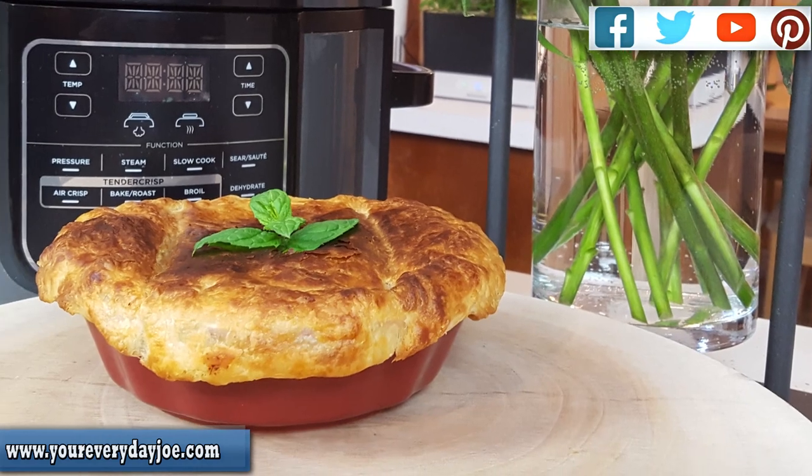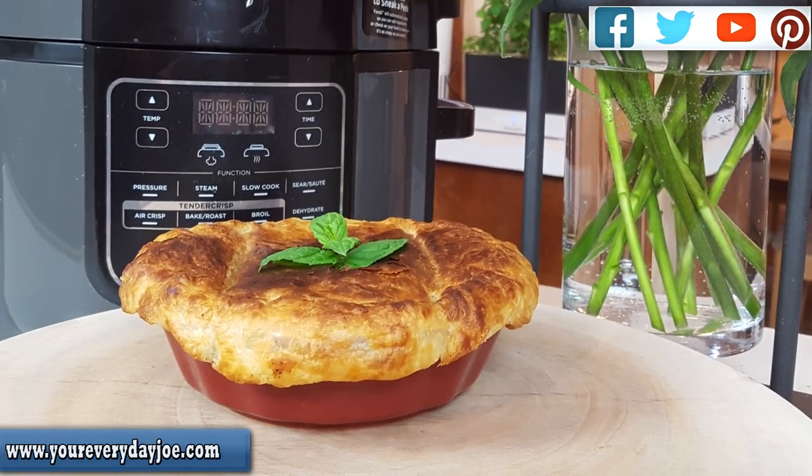Hi, I'm your Everyday Joe. Thanks for coming to my channel. Today I'm going to be making a personal chicken pot pie — for those days where you're either by yourself or, like today, we're in quarantine. So I'm going to make a personal chicken pot pie just for me. Stay tuned.